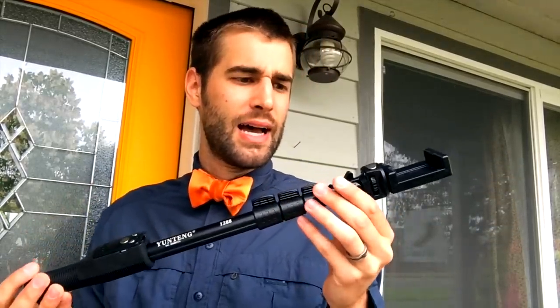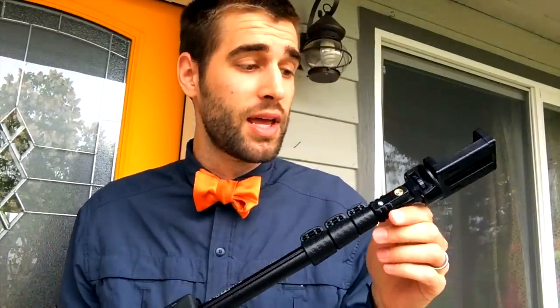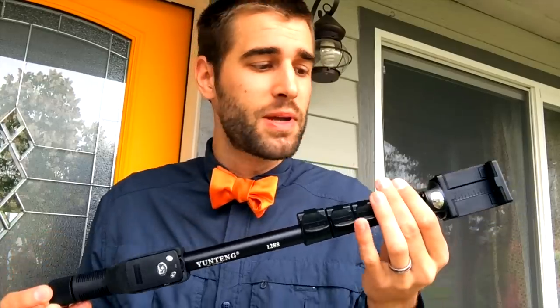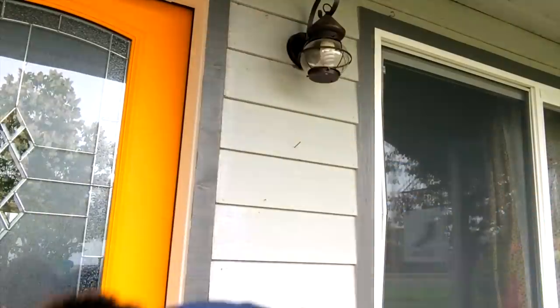I was actually quite impressed with it. Now, granted, I would not use this as a selfie stick — unless of course you have no shame whatsoever, then more power to you. I personally would use it for the GoPro functionality. It actually comes with a small attachment for your GoPro, so I would use it as a monopod — out snowboarding or hiking, something like that.